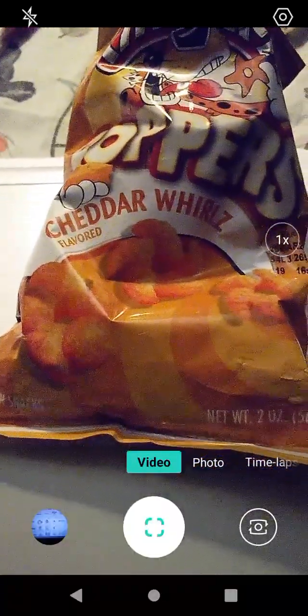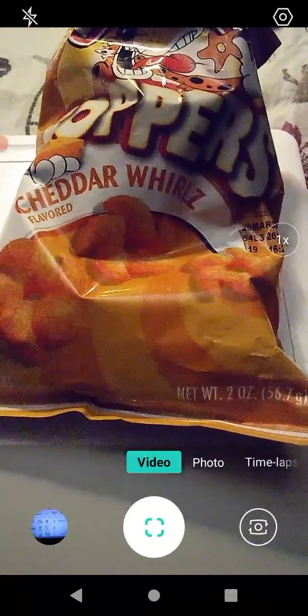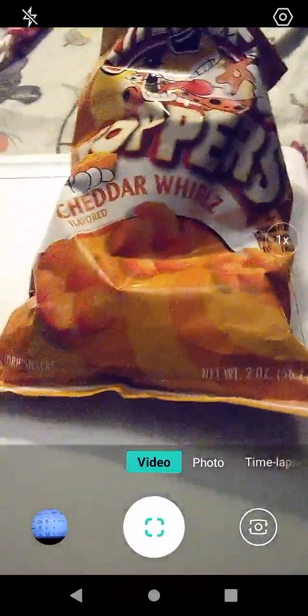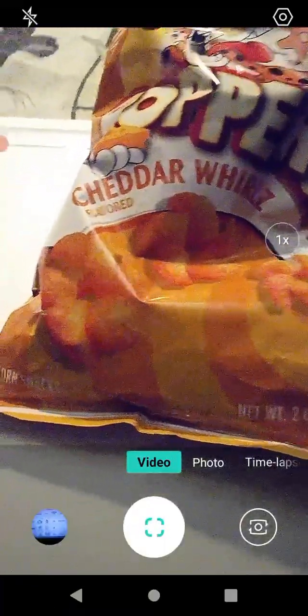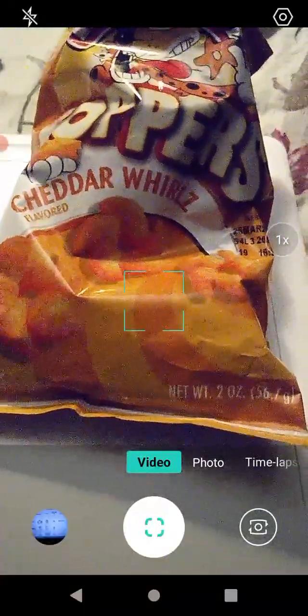What I like most about this product — I had to think about that for a little bit — I would say the cheesy flavor. And as a secondary one, I'd say the texture. It's a really good cheese puff texture — or, with South Park fame, cheesy poofs. They're kind of like that. Very good.